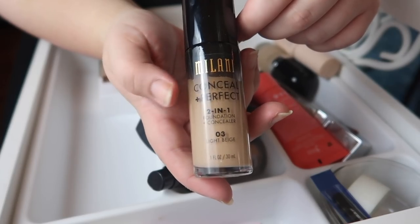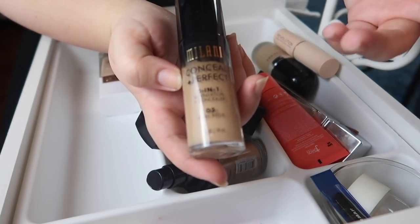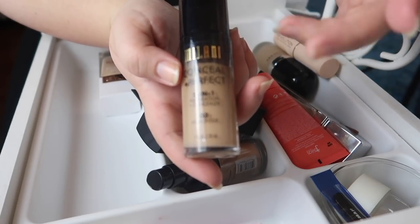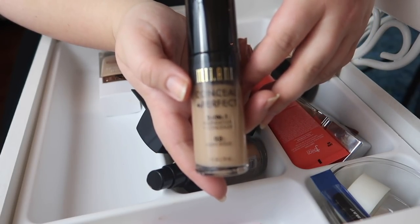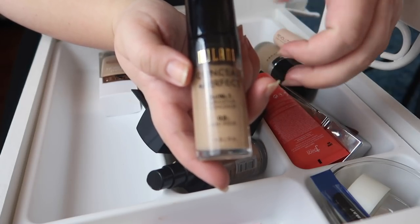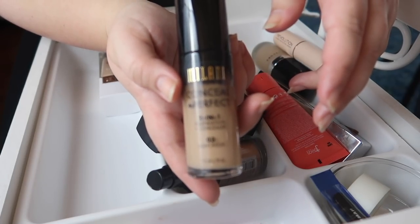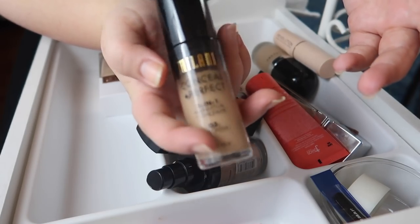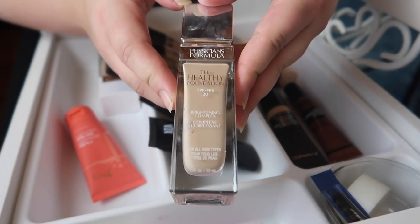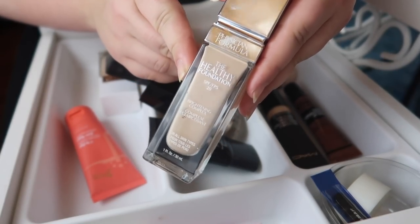This Milani foundation isn't the best — it's okay, but I struggle with the shades and how it sits in my fine lines, so it's never quite perfect. With the amount of foundations I have, I don't need to hold on to it, so I'm going to declutter this one.